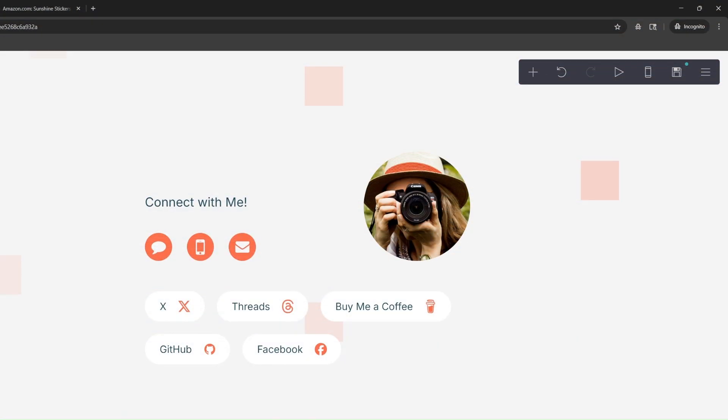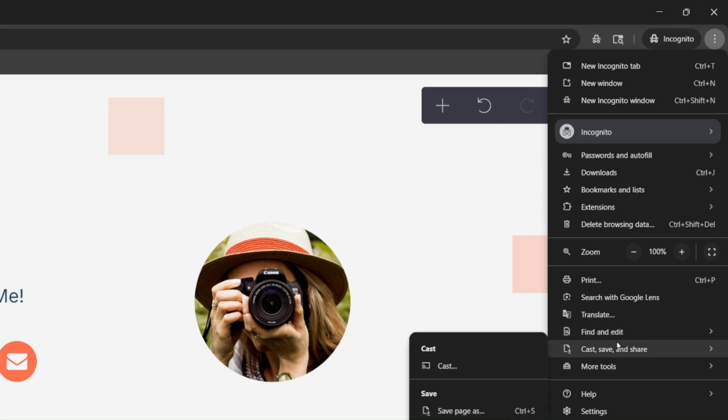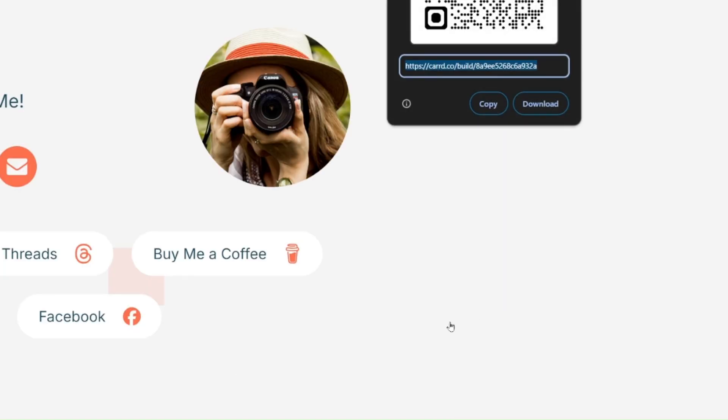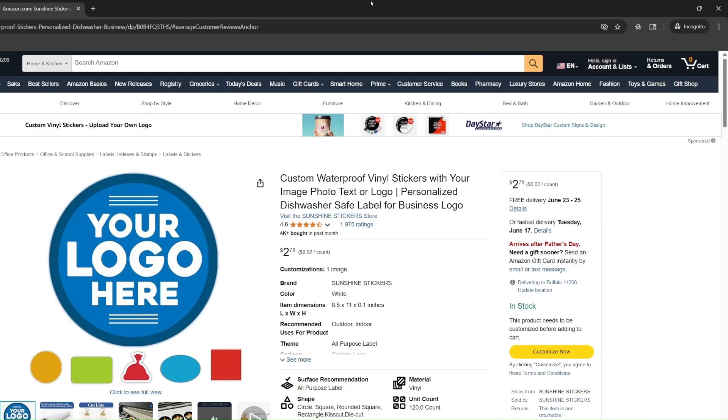To quickly create a QR code for your website, landing page, or LinkedIn, in Google Chrome click the three dots, then Cast, Save and Share, and then Create QR Code. If you don't want the extra icon, screenshot it and erase it in Microsoft Paint or any image editing tool — just don't touch any of the dots. On Amazon, I found a company that makes stickers for $3 where you can print your QR code and stick it on your card or phone.